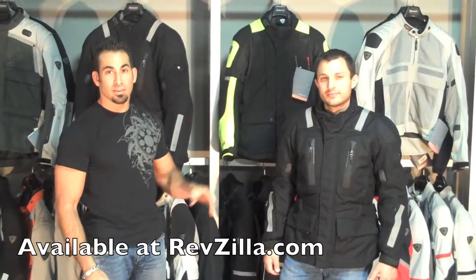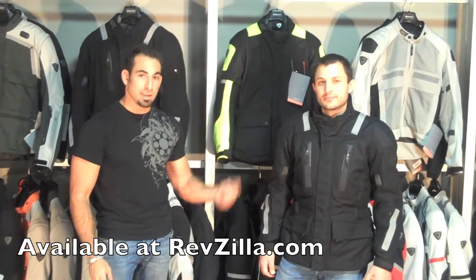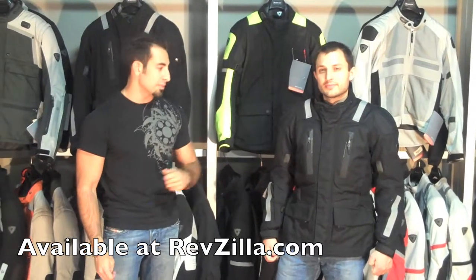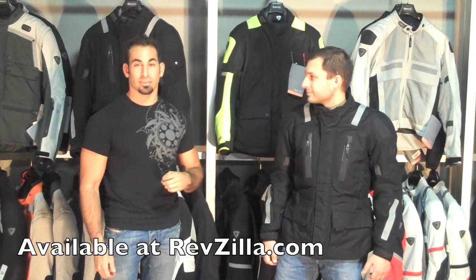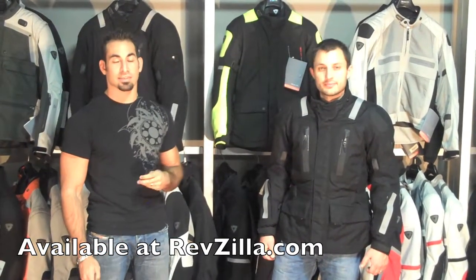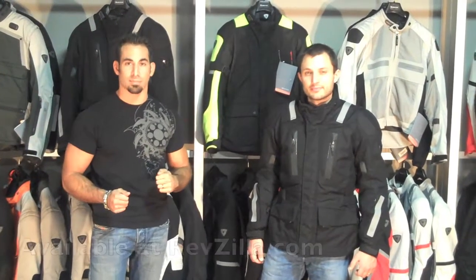So as you can see, you have an all season jacket with a high degree of protection at a medium price point — even though this is a high end jacket — and that's due to the fact that we do have them on sale right now. The Revit Navigator Jacket is available at RevZilla.com. You can always give us a ring with any questions at 877-792-9455 or cs@RevZilla.com. Thanks for tuning in.